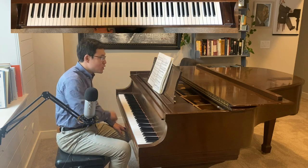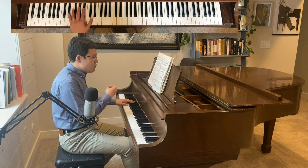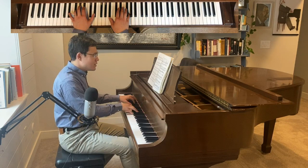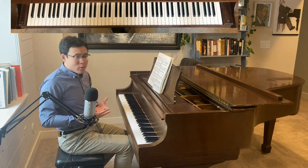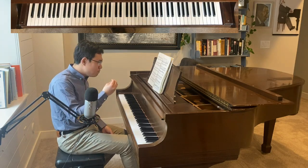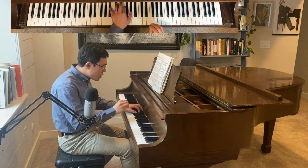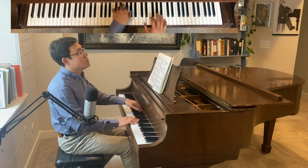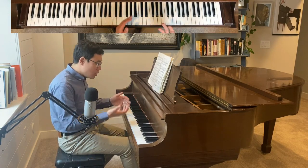Here the third major is really maybe an echo of this, but of course in a completely different character and a completely different mood. Here in the left hand please make sure it's eighth notes — it should not be held by your hand or by your pedal.